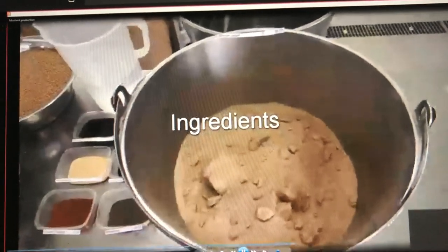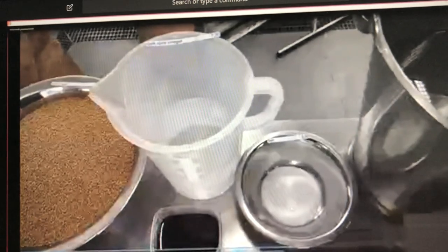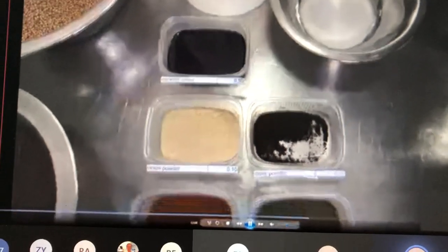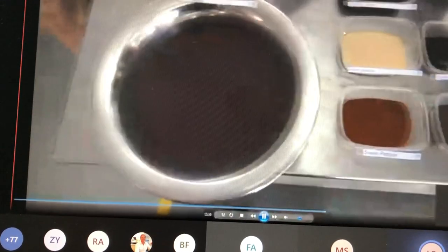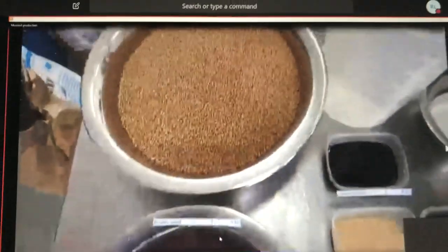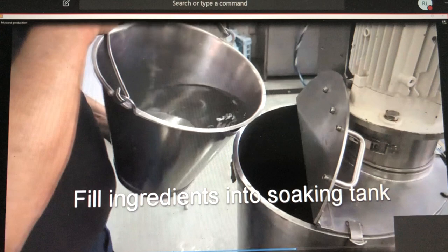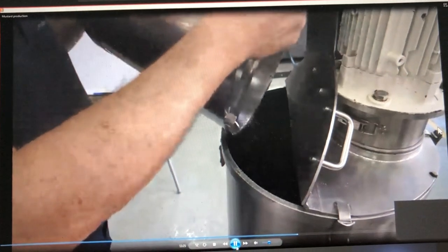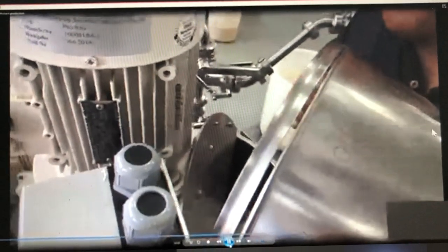Here we see the ingredients: brown sugar, water, salt, dark vinegar — in this case we use a bright vinegar but normally you use dark vinegar — the caramel color, the spices, the brown seeds, the black seeds, and the yellow seeds. Again, we fill all the ingredients into the soaking tank and when everything is inside, we mix again for around 30 minutes.